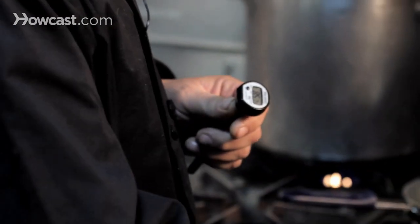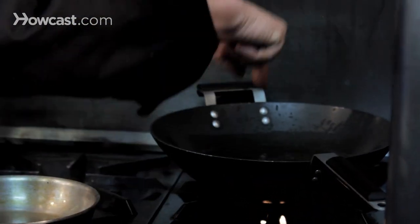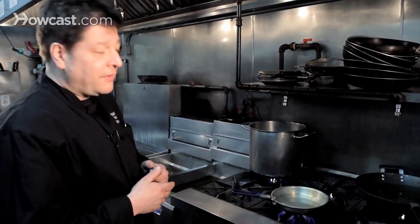The other way is to have a little bit of water and flick it into the pan. And if you hear that bubbling away, you know you are somewhere between 325 and 350.